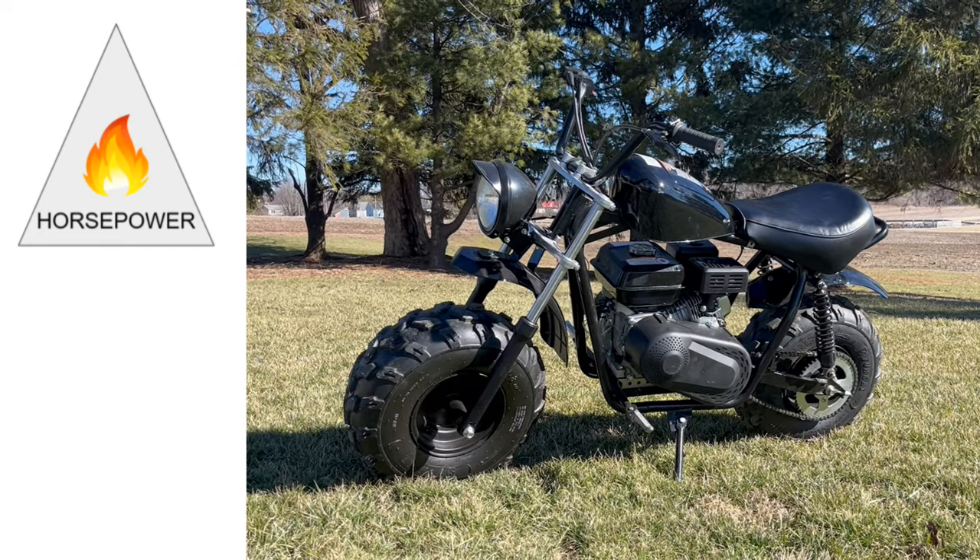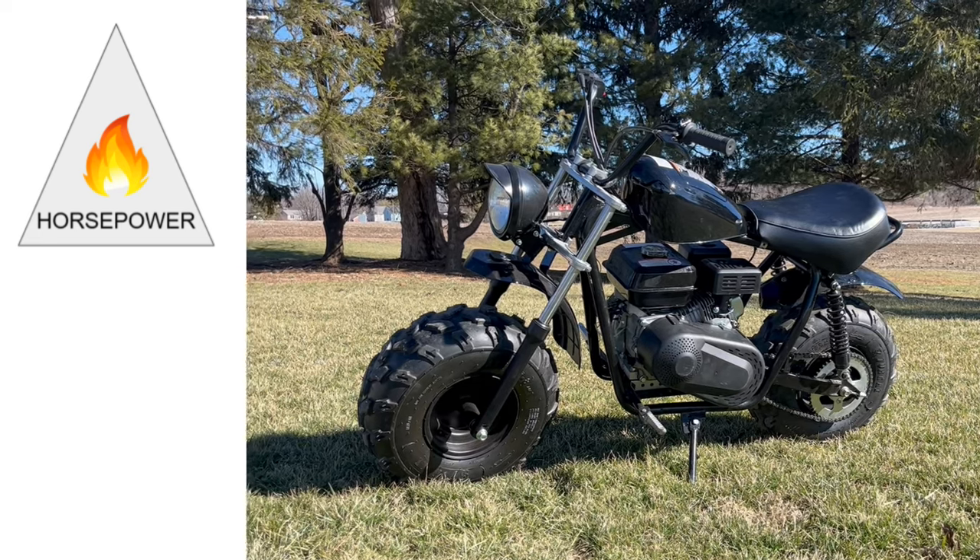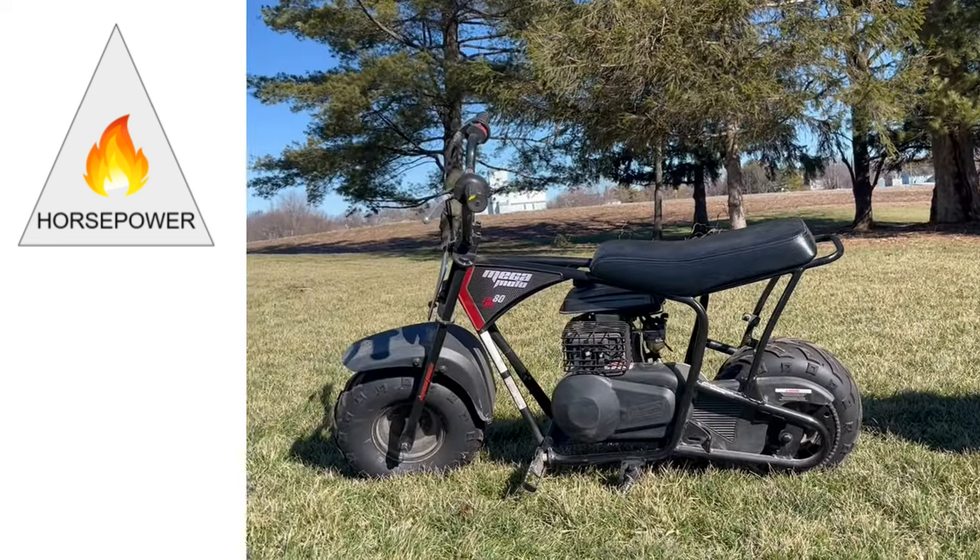Horsepower is the raw energy the motor brings to the bike — typically 6.5 horsepower in these big bikes and 3.5 in the little ones.